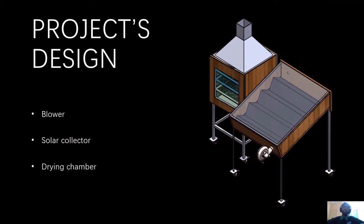To address these issues, we have presented a low-cost, simple-processing indirect solar dryer in our project. The project's design is as shown below, which consists of a blower, a solar collector, and a drying chamber.